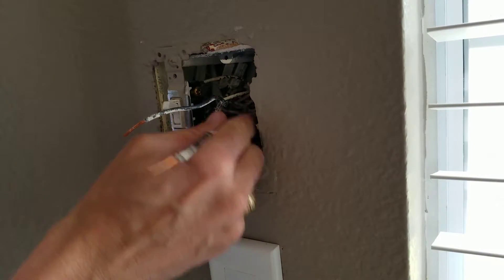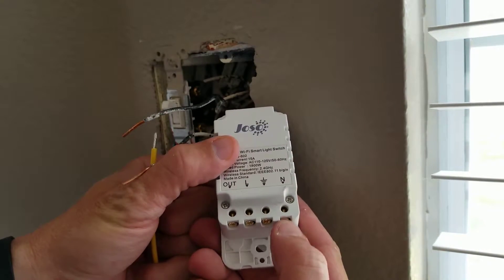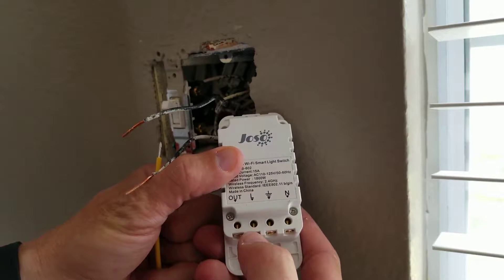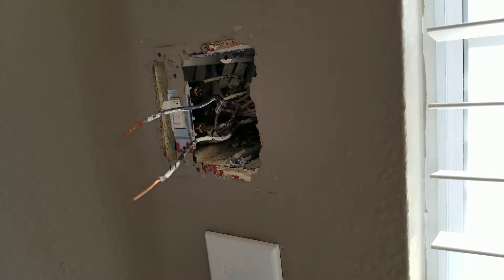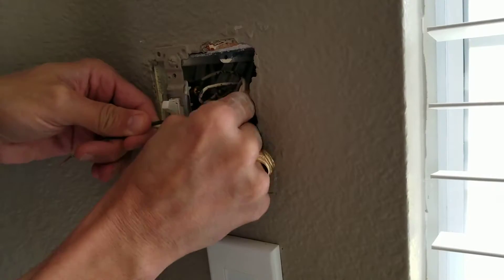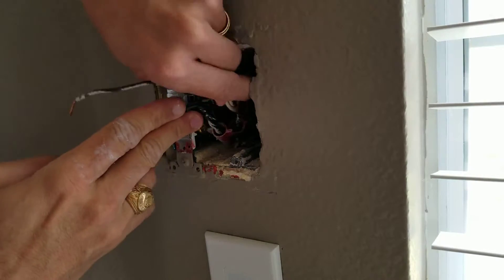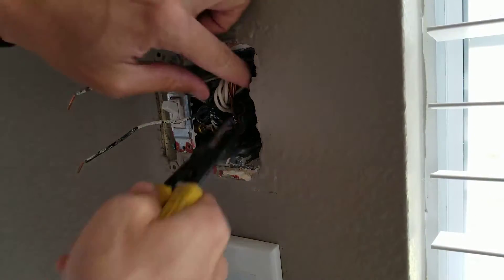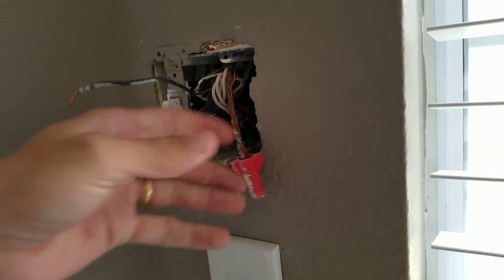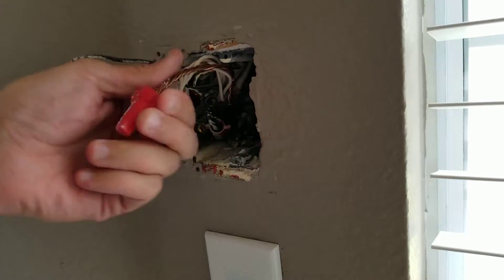So in the rat's nest back here, you're finding the neutrals for this switch. The neutral wire needs to go in that screw hole, ground, load, and then 'out' means we're live, and then 'out' means basically to your switch, to your light or fixture.